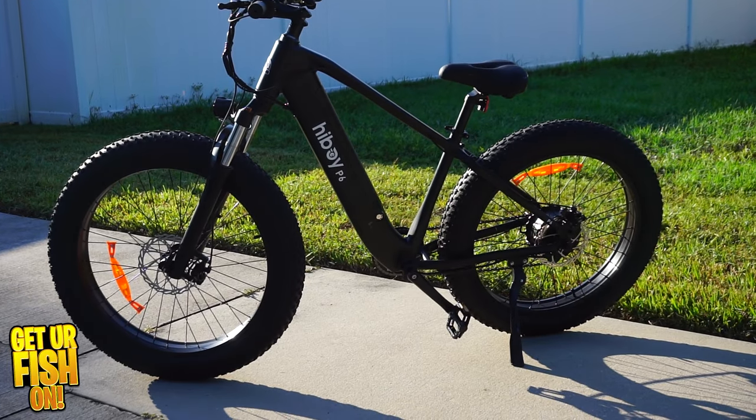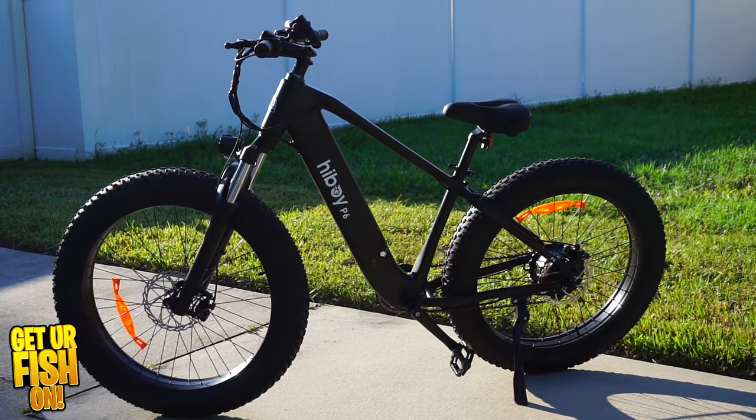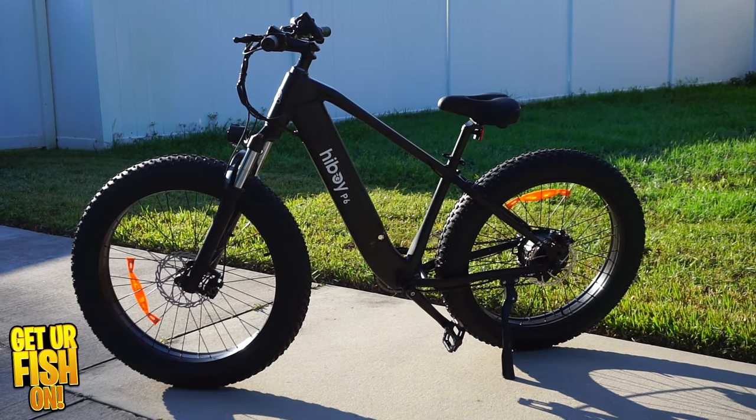I'm just driving through the neighborhood because what I've done is I've partnered with Highboy — you can hear the brakes are a little squeaky — I've partnered with Highboy. They are an electric e-bike company that makes a fat tire bike that is pretty much perfect for me. It has the right stuff that I want to do and I'm going to mod this bike to make it better, and I'm looking forward to being able to take this out and go fishing with it.